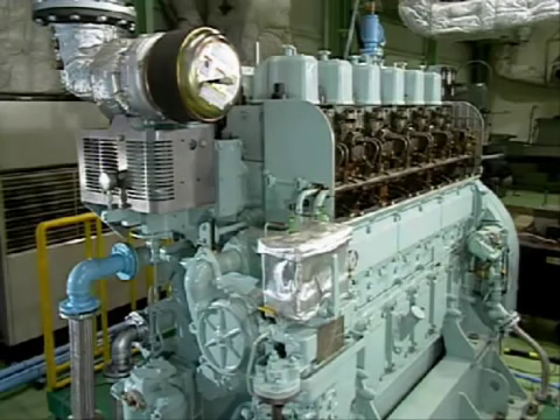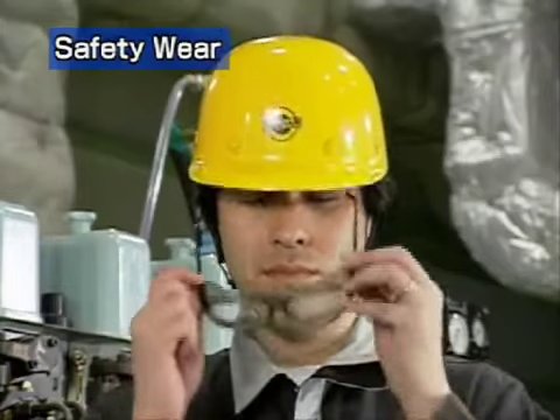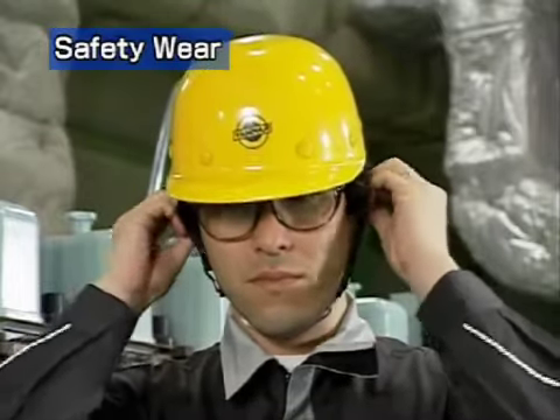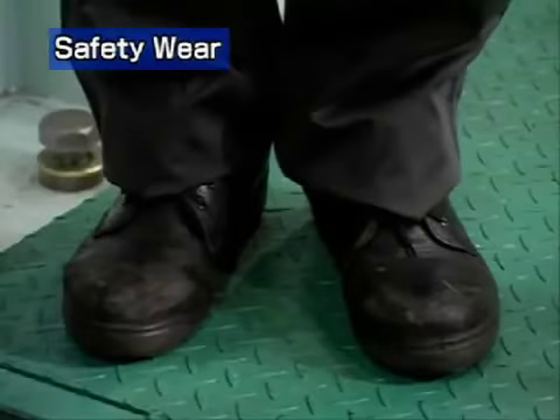Now let's look at the disassembly procedures. Before starting disassembly, put on a helmet, safety glasses, earplugs, safety gloves and shoes.